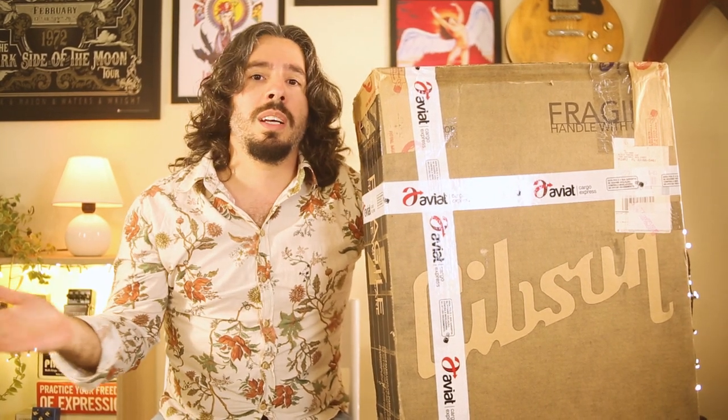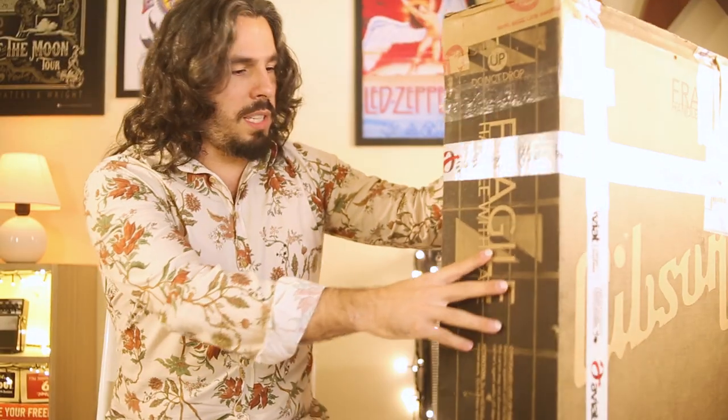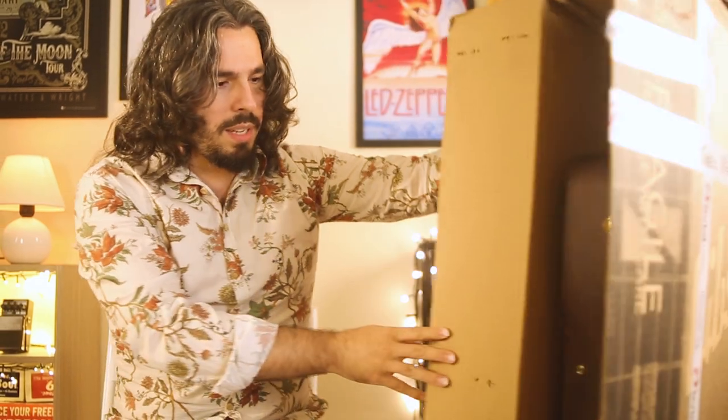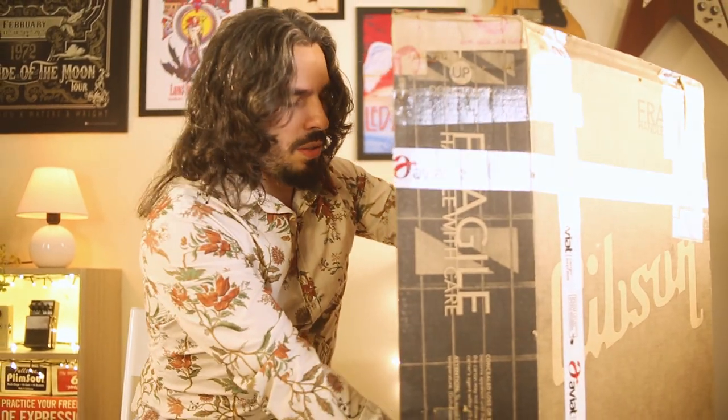So without further ado, let's get to it. Let's see what we got here in this box. Moment of truth.